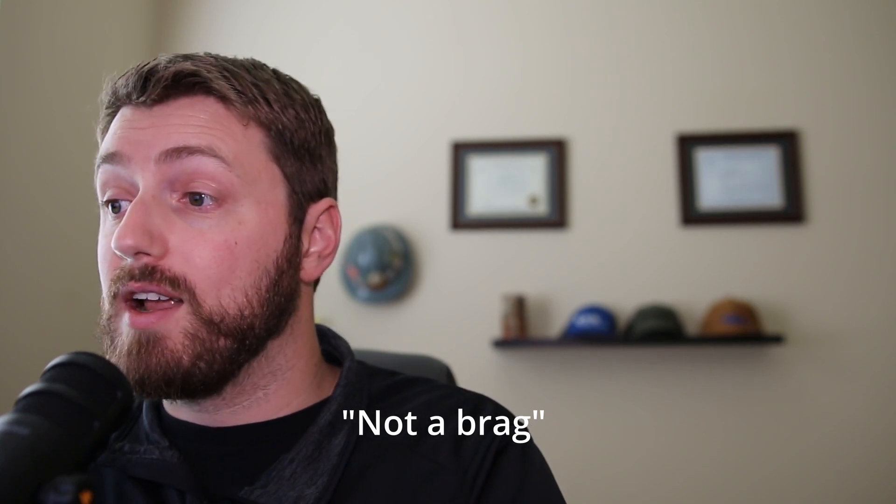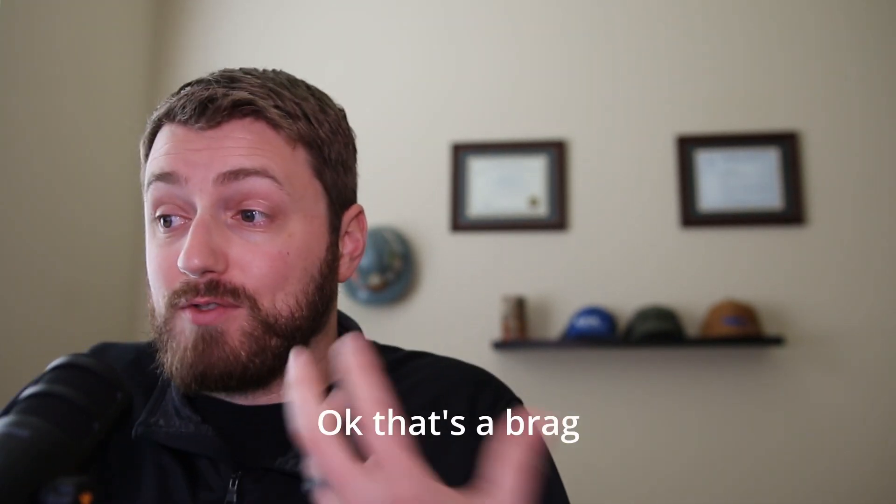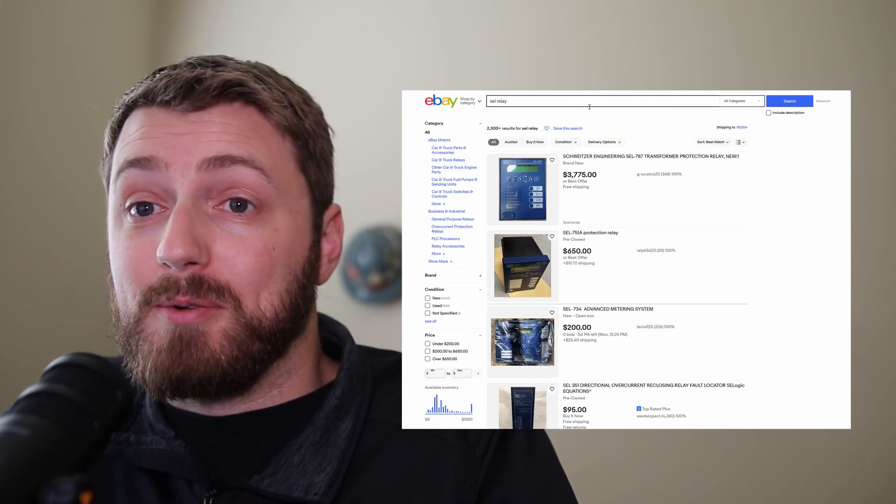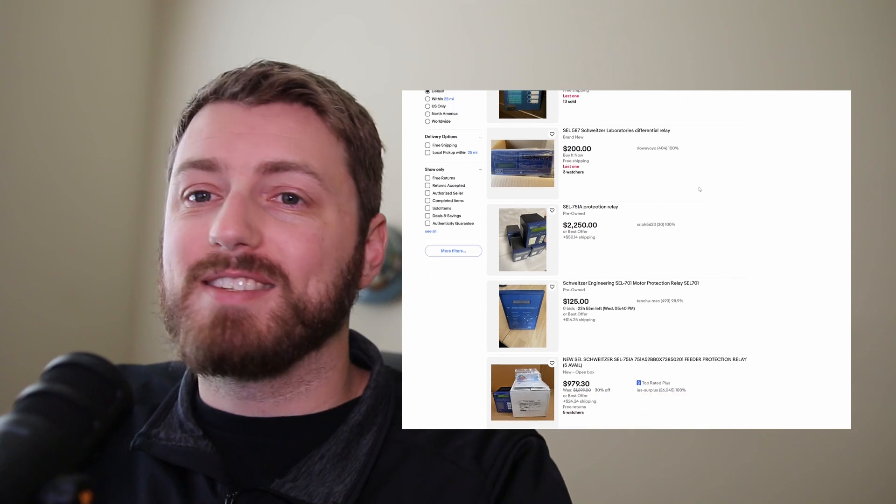Reason number three: I am exceptionally fortunate to be in the position that I'm in, and that's not a brag — I'm just acknowledging that at this point in my career, life is much better than I probably deserve. While I'd love to get sponsors or monetize the channel, I don't need that to get food on the table or pay my mortgage. I want to share as much knowledge as I can for free. Any money I make will be spent on buying more relays on eBay or renting test equipment so I have more content to show you.